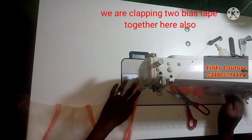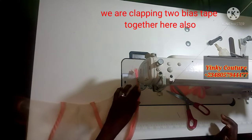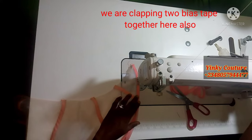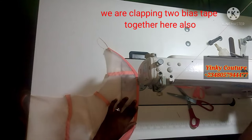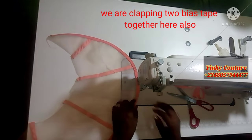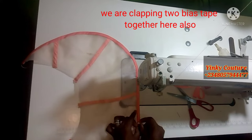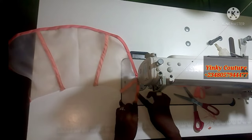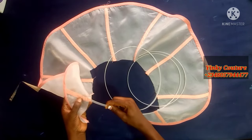If it is an Ankara fabric you don't need to clamp it together like this — just place your bias tape. But you can still use this method with Ankara to make it firmer and stronger. For organza material this method is very important because if you just place the bias tape the bones will show on the other end. To prevent that, I'm clamping two bias tapes together. This method can also be used for any type of fabric.